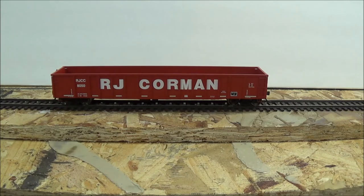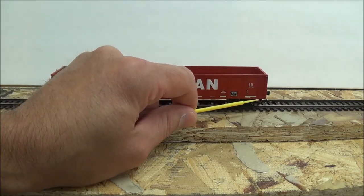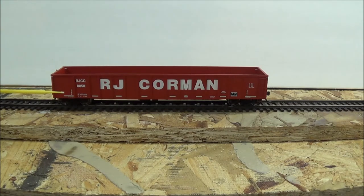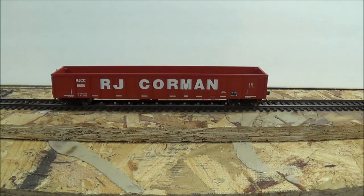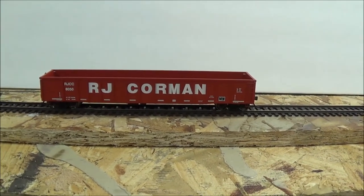Let's have a closer look at this, starting with the side. We do have a number of separately applied grab irons and ladders. The paint is very nice, very well done. The lettering and numbering is clear and legible. It also comes with some safety striping across the bottom — very nicely done. I'll see if I can give you a close-up shot of the side.